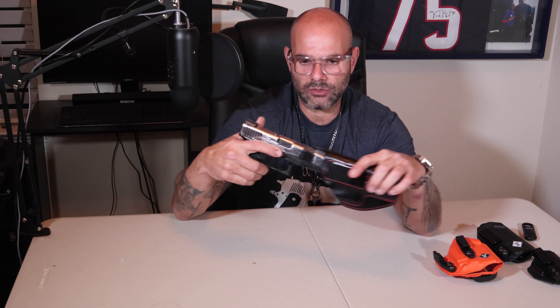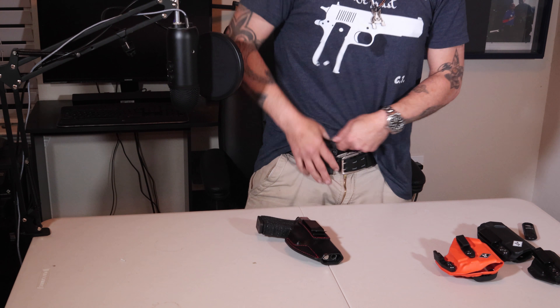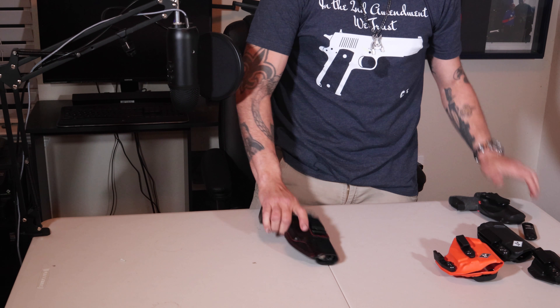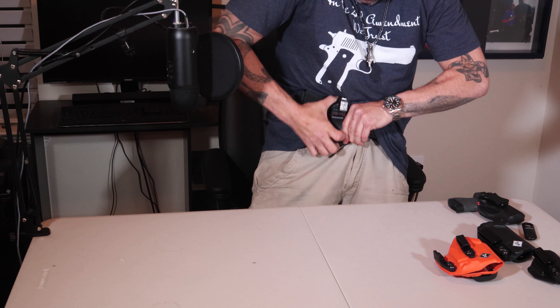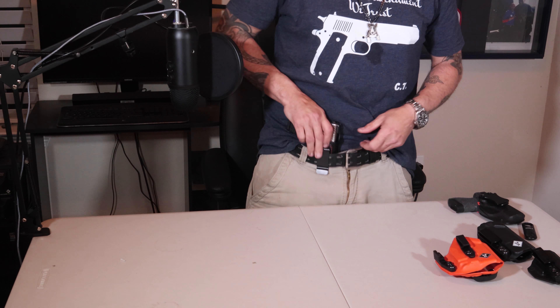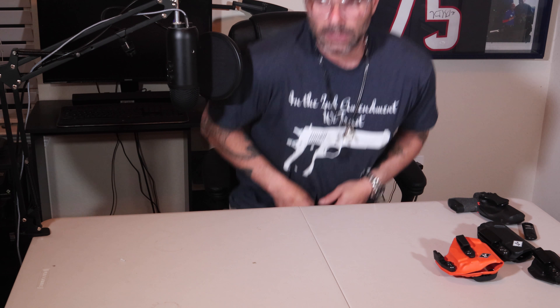This is for my Glock 23, and I think the same holster is going to fit your Glock 17 as well. The 19 and the 23 are the same. The clip is sturdy — it's a regular old clip but this thing is solid. It fits really well right in my Glock. The retention in it is good enough — that's where it's going to sit, and I like it. It fits me well.